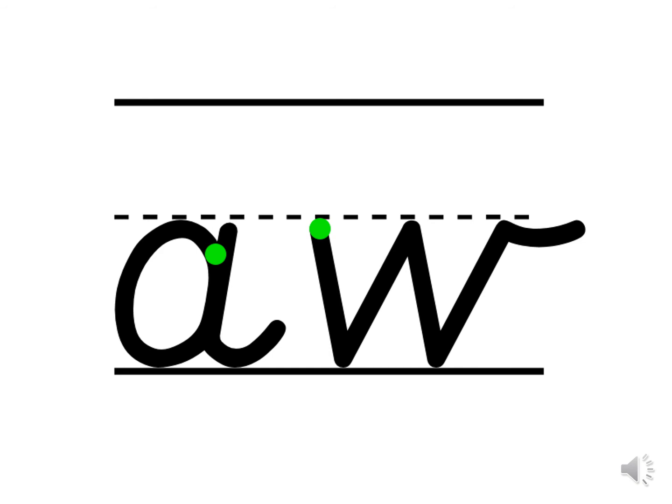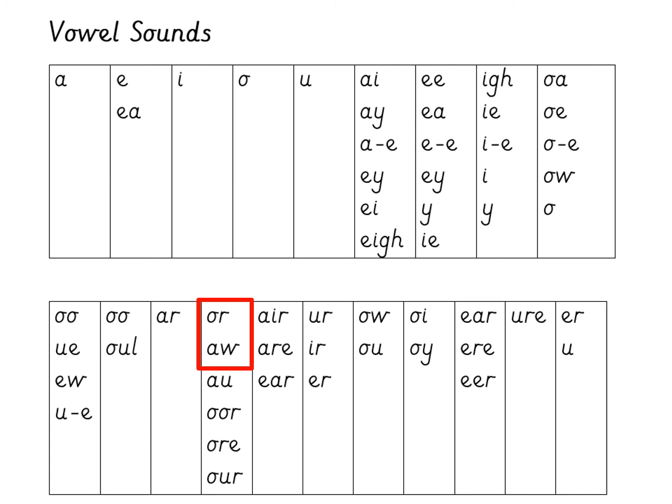Well done for practicing your handwriting and taking your time. I wonder, do you know a different way of writing the AW grapheme? Or do you know a different way of spelling it? Pause the video and write down the alternative representations, then click play once you've done so. Do you remember we already learnt OR in our Phase 3 phonics? So this is another grapheme representation for that same phoneme.